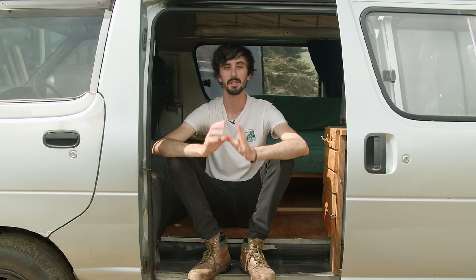Thanks so much for watching the first episode of Home on the Road. Alex and Loz had so much great stuff to say that I couldn't fit into this video, so I've put their full-length interview up on my Patreon page. Be sure to check out the rewards there and consider supporting the channel for as little as a dollar a month. Thanks again for watching, and I'll see you all in episode two.